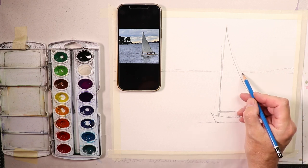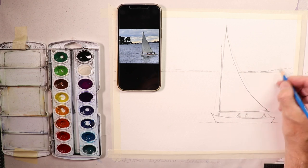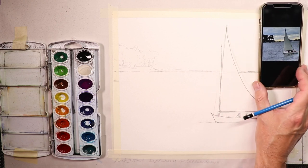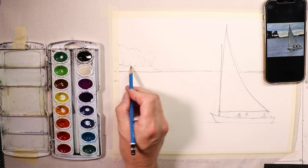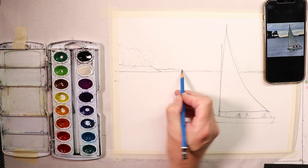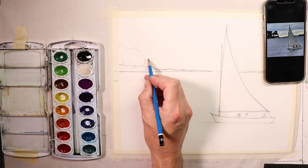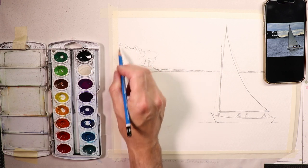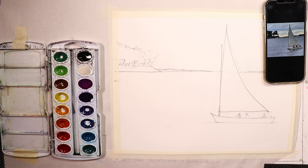Now we're going to do the distant shoreline. I'll get those pencil lines a little darker so you can get the feel for the drawing. I'll shift the photograph over here and just go straight across and get in the shoreline on the left side. I'm getting these distant hills and shoreline on the left, then our trees — very loosely — and I'll get them in like that. I think that looks pretty good.